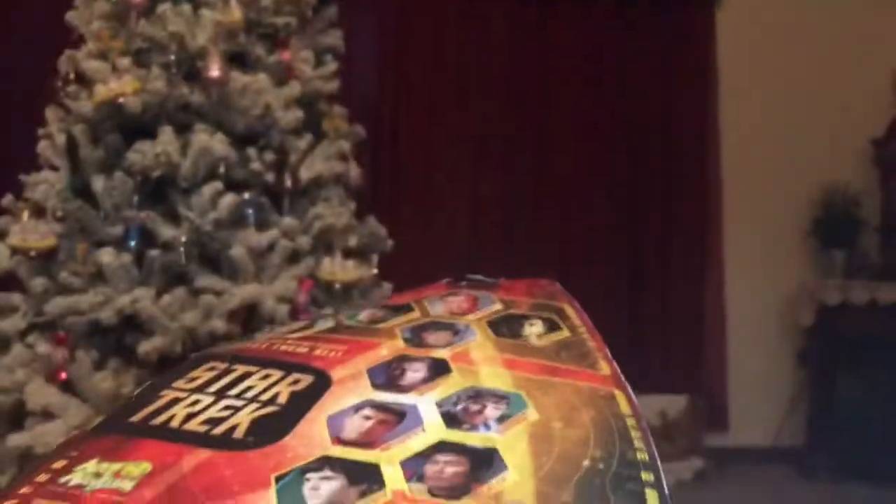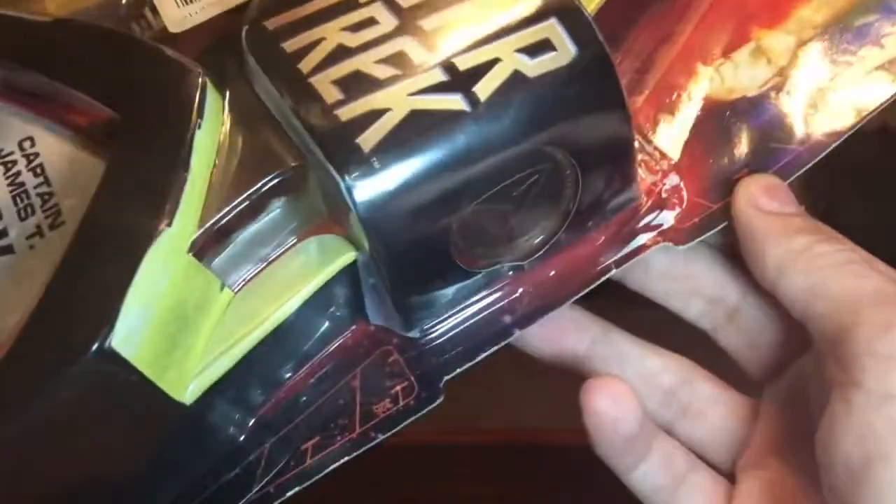Sorry, I don't have enough room to show this. The box is so big. And yes, we have the Christmas tree up, because that's what we always do for some reason. Alright, let's unbox this.